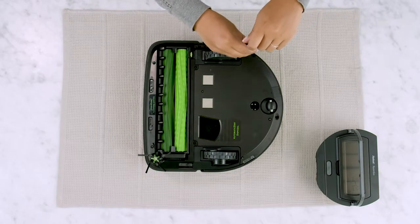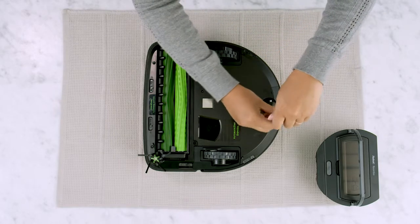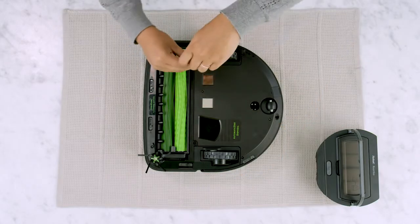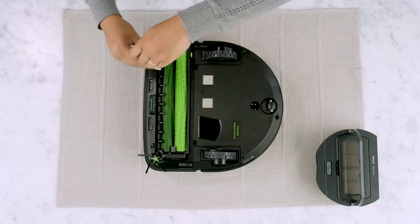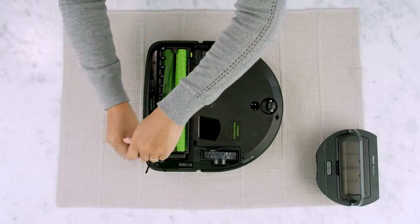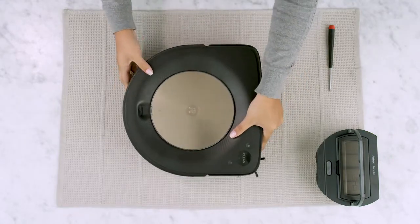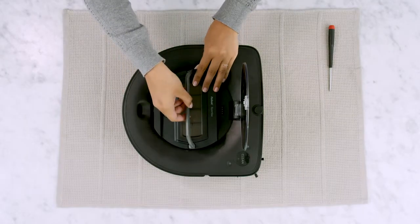Tighten the four screws that retain the bottom cover. Make sure the bottom cover is flush with all sensors. Tighten the four screws that retain the cleaning head. Turn the robot right side up. Replace the bin and close the lid.